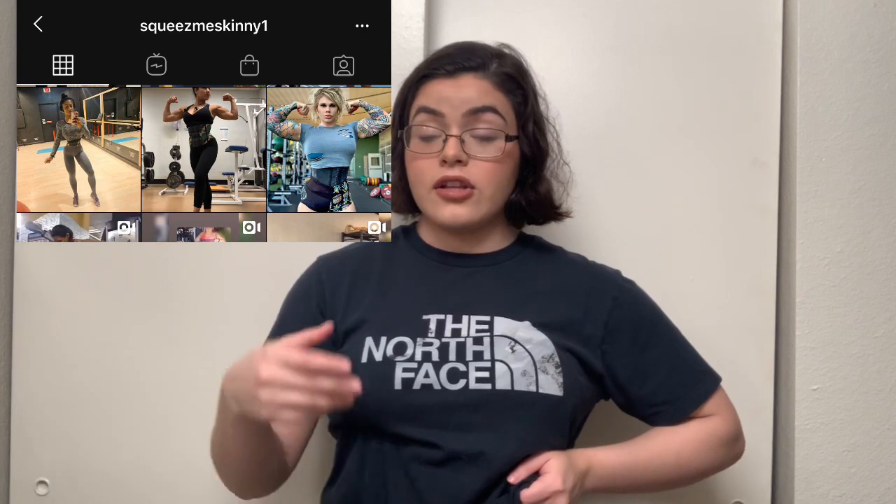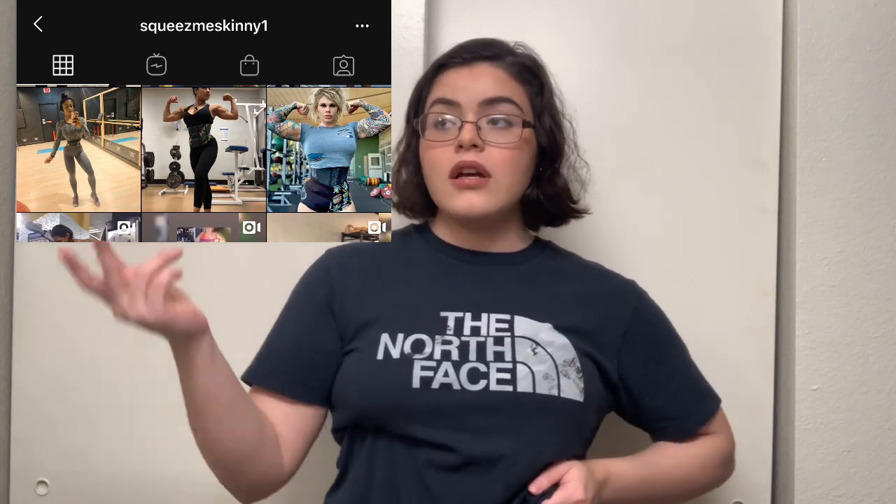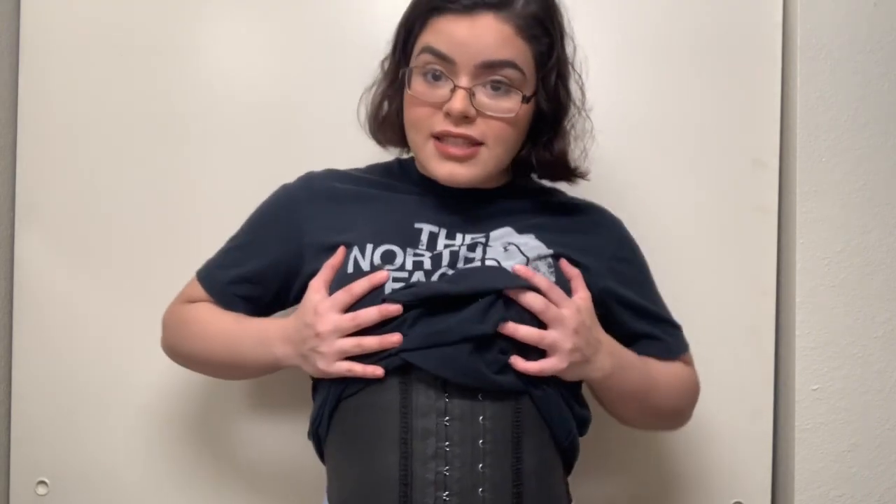If you want to be negative and say waist trainers don't work — it's not a lie. I started from a medium and I'm now a small. There's an Instagram account called Squeeze Me Skinny. Us bodybuilders wear waist trainers to keep our midsection tight. When we compete, we don't want a bulky gut — we want to maintain our midsection and have that snatched waist.